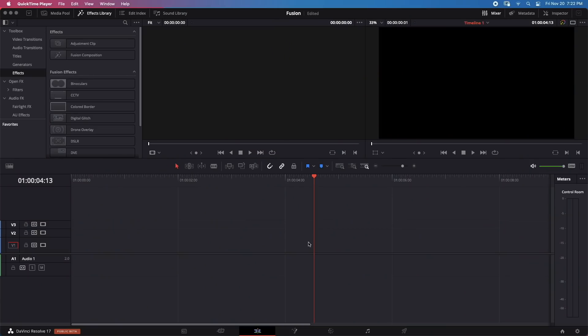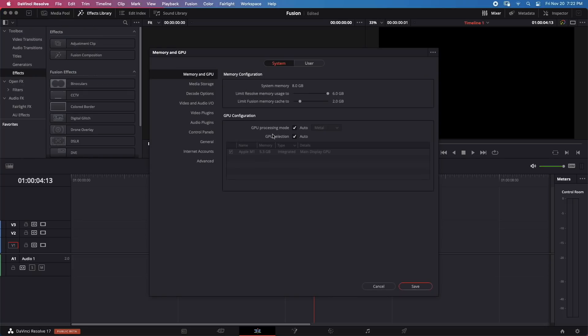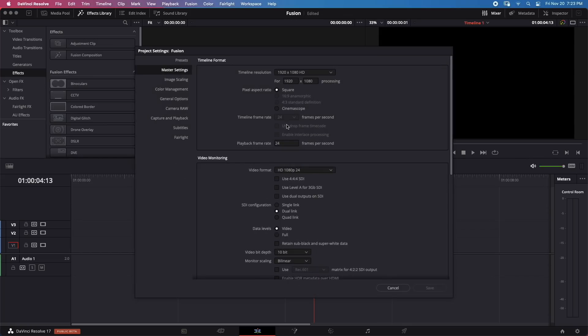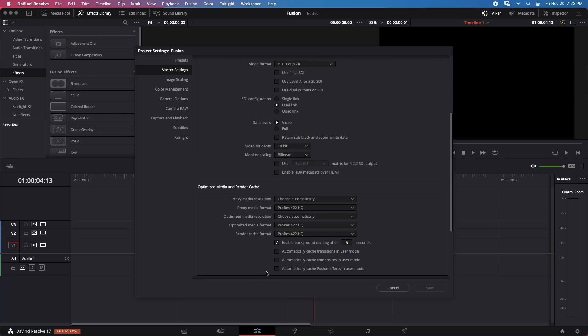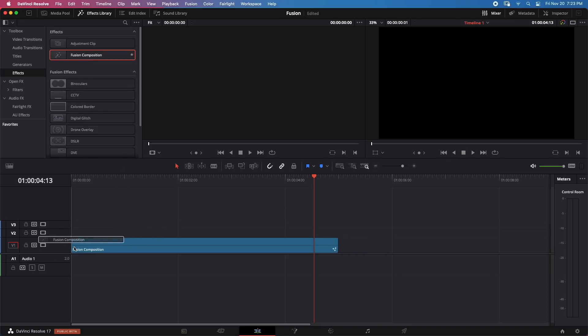Before we start, let's go to DaVinci Resolve preferences under the Memory and GPU section. I left everything at default settings, which limits Fusion memory cache to 2GB. In project settings, I disabled 'automatically cache Fusion effects in user mode' because I don't want caching to affect the results. There is no caching happening at all — Resolve will try to play Fusion effects in real time.